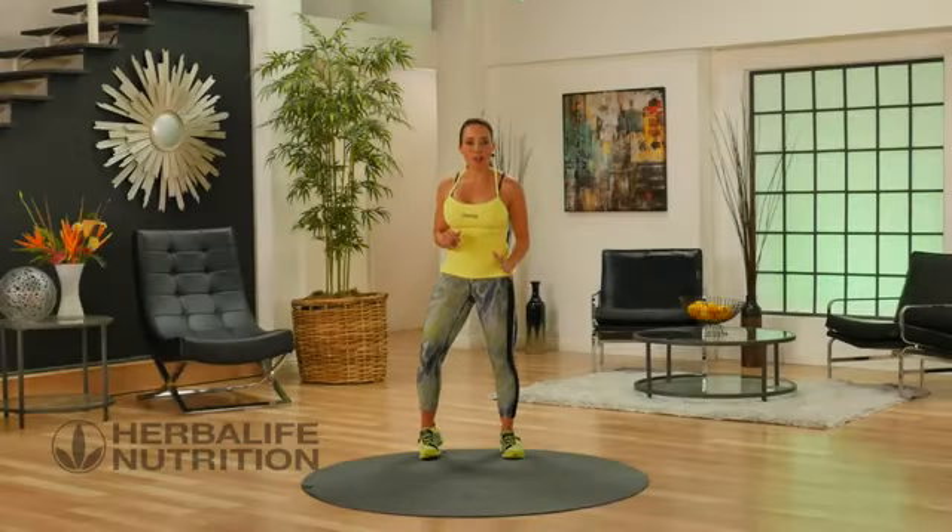This is a really dynamic core workout. We're going to be doing a lot of great exercises.